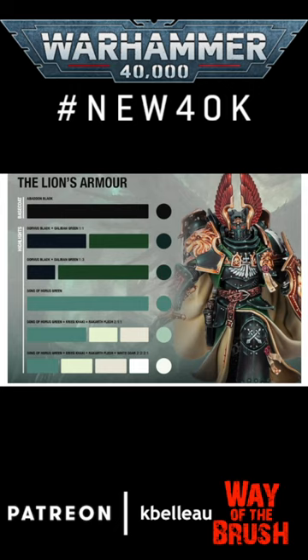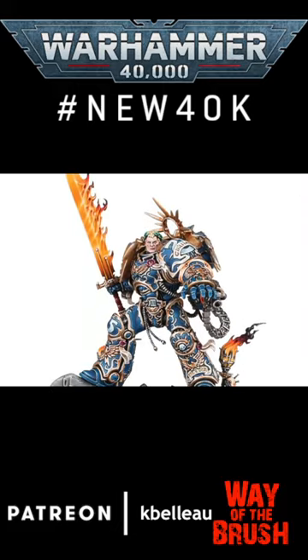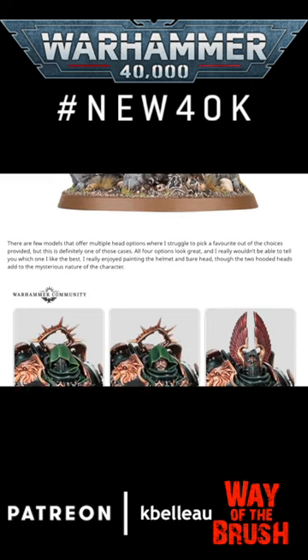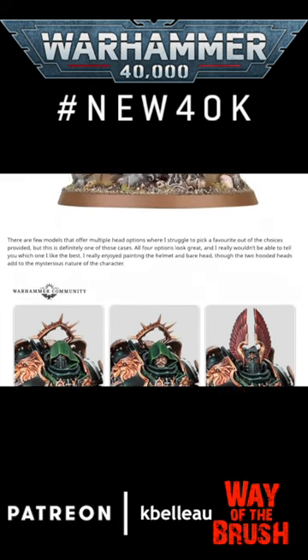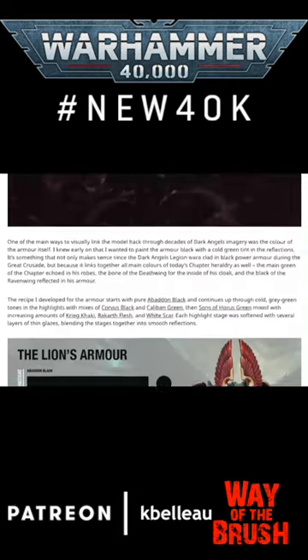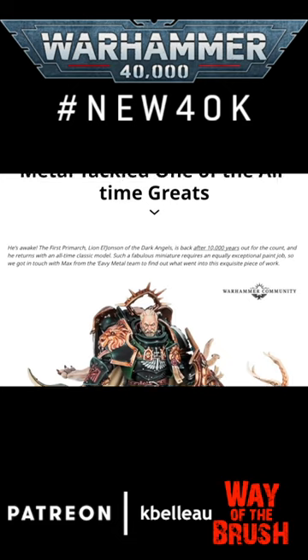I like it. I like this kind of presentation showing what colors went where. It would be kind of fun to also see what techniques went into it, but I'm sure there's probably a Warhammer Plus masterclass video on it. If there's not, then I don't know.